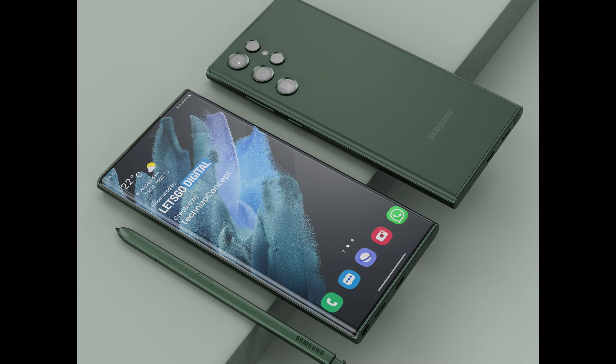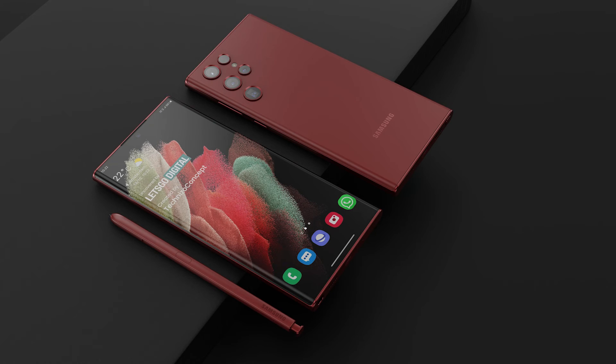As we all know, Samsung lost its top smartphone seller rank in the world to Xiaomi a few months ago. So this time Samsung is trying to claim back their rank from Xiaomi by keeping their flagship as attractive as possible.